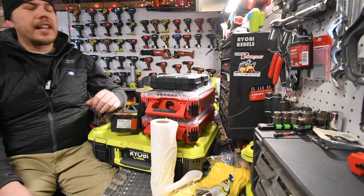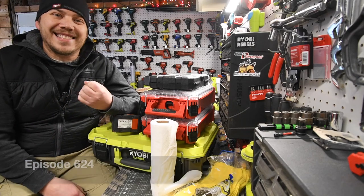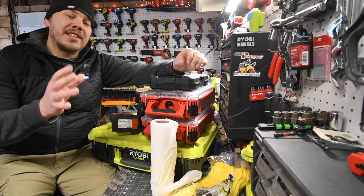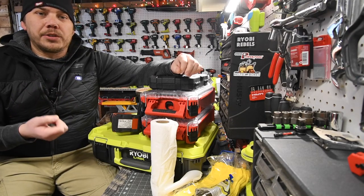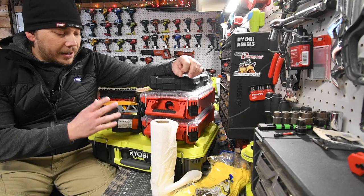Alright guys, today on Mancube for Tools we are going to do a little swap when it comes to my emergency roadside assistance kit. I used to use Milwaukee Packout, but since RYOBI has a cheaper alternative for a tool portable storage unit, and it's actually a good one.